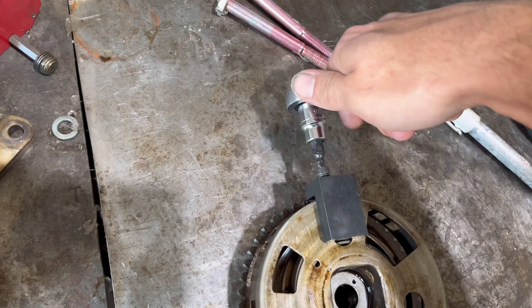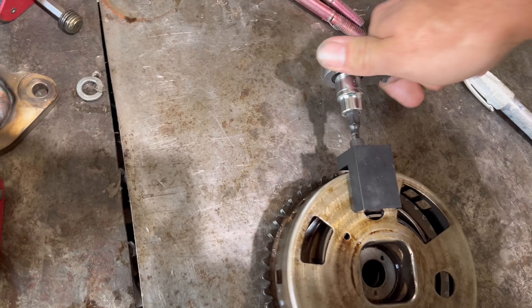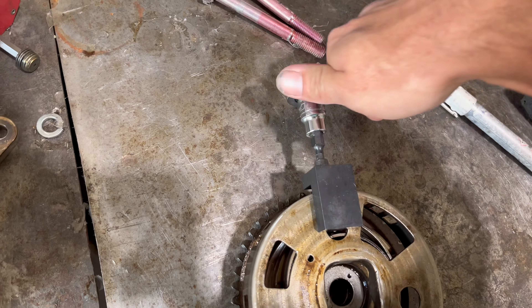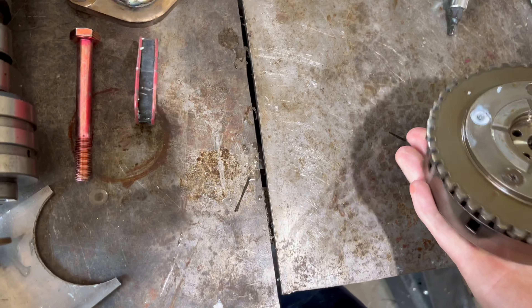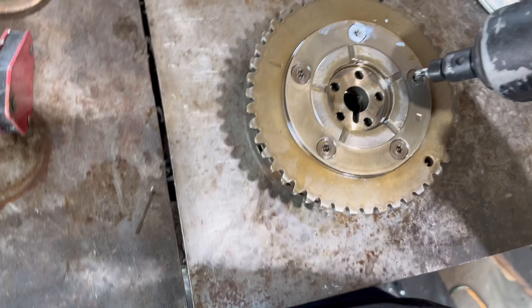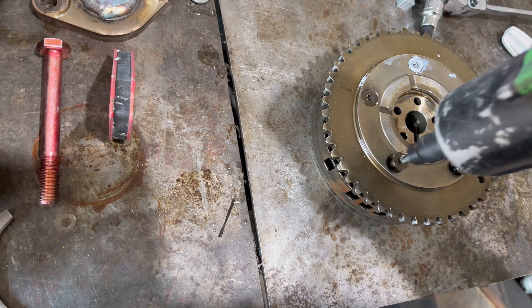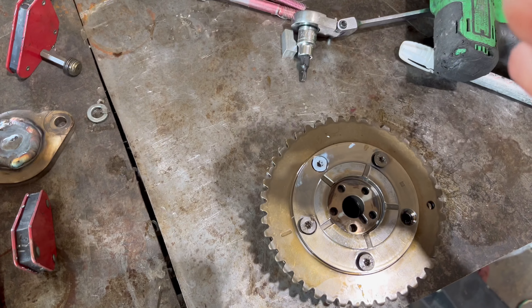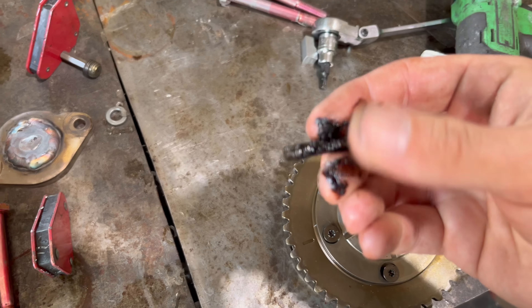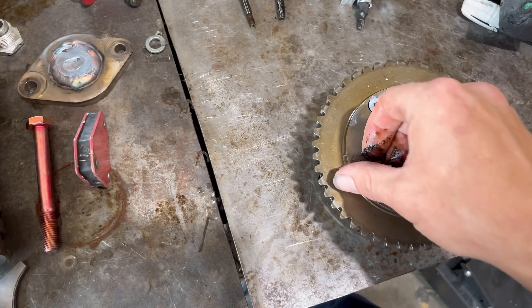You've got to tighten it, not loosen it. Just kind of snug it up - it's got a little plastic tip so it doesn't need to be super tight. Turn it until it kind of stops. Once you get that seated, pull all the other bolts out. Look at that old oil on there. Make sure you get the long bolt in the right spot.